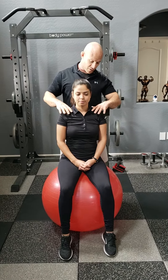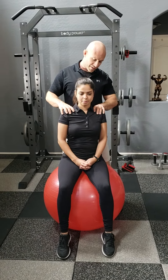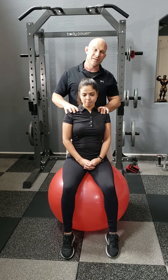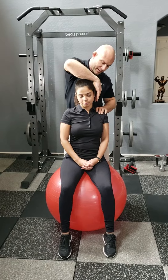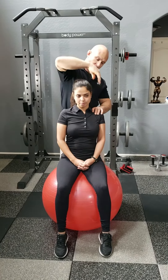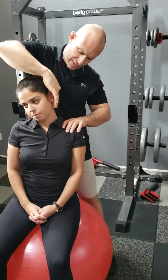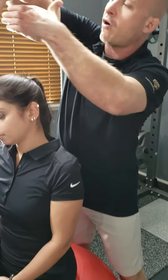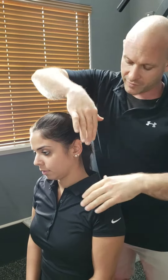The first thing you want to do is grab a hold of the shoulder from the superior side, bring the scapula into retraction, and then put some moderate yet still gentle downward pressure — bring the scapula into depression. Take about two fingers, put them on the mastoid process at the backside base of the skull, and use your palm to help bring the head into lateral cervical flexion.